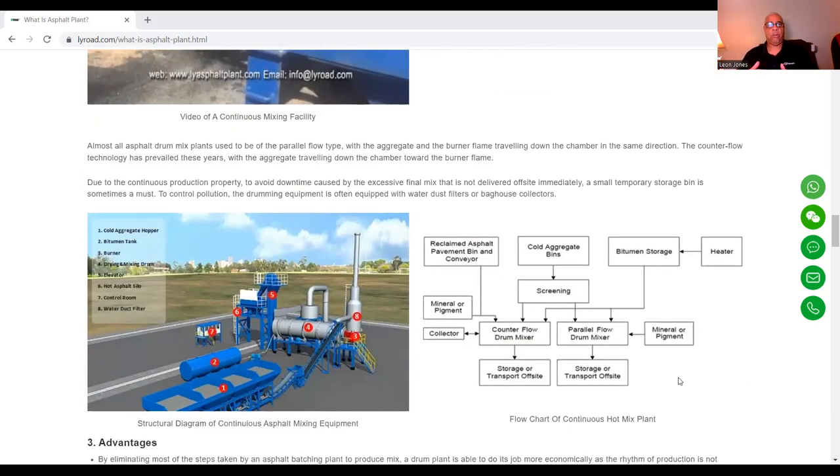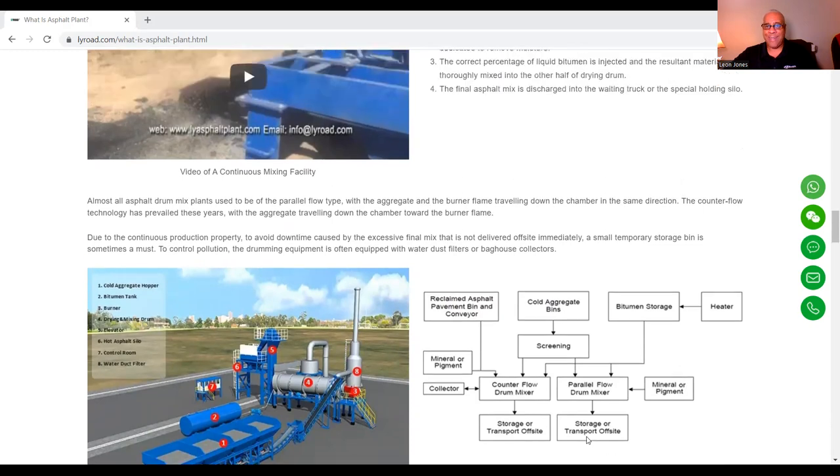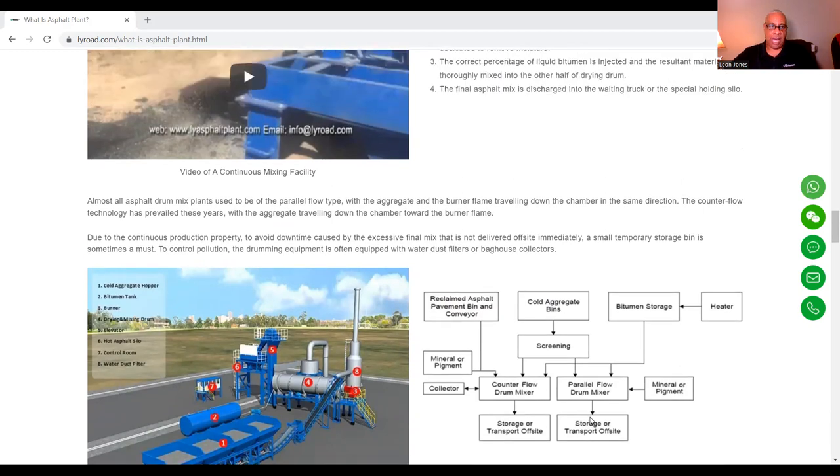Almost all asphalt drum mix plants used to be of the parallel flow type, with the aggregate and the burner flame traveling down the chamber in the same direction. Due to continuous production, to avoid downtime caused by excessive final mix not delivered offsite immediately, a small temporary storage bin is sometimes a must. To control pollution, the drum equipment is often equipped with water, dust filters, or bag house collectors.